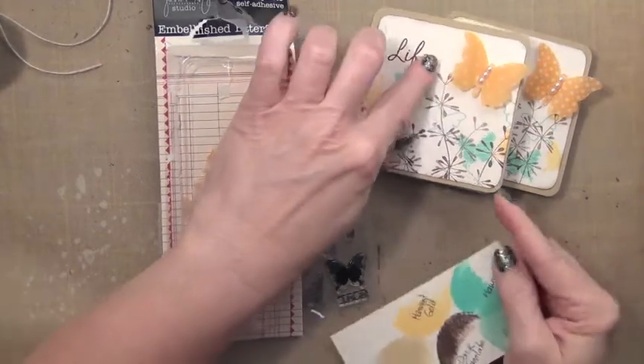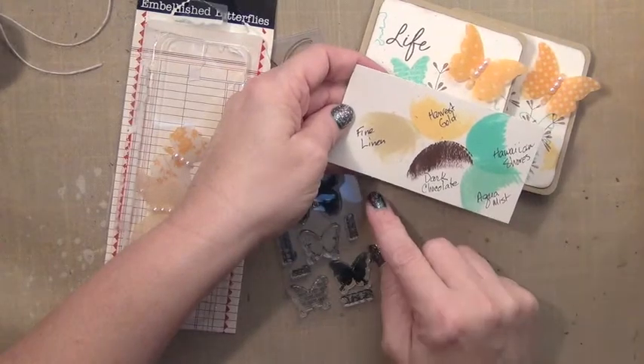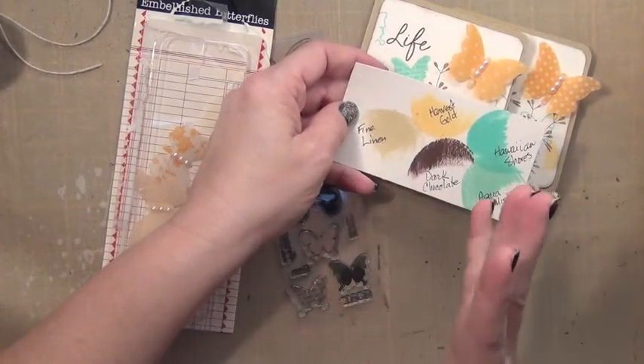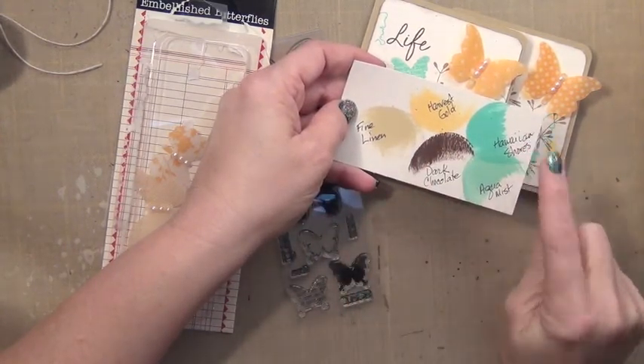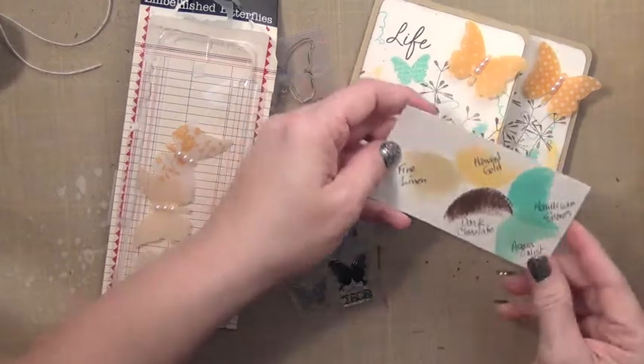Because these butterflies were kind of a yellowish gold, I went to my ink pads and came up with a color combination in the Paper Tray Ink color families of Harvest Gold, Hawaiian Shores, Aqua Mist, and Dark Chocolate.